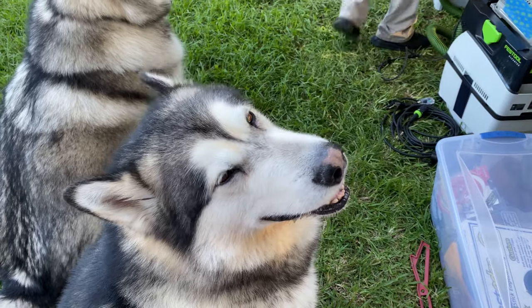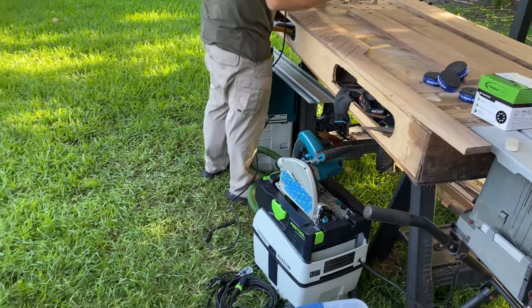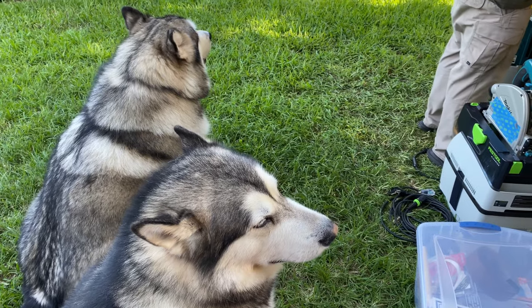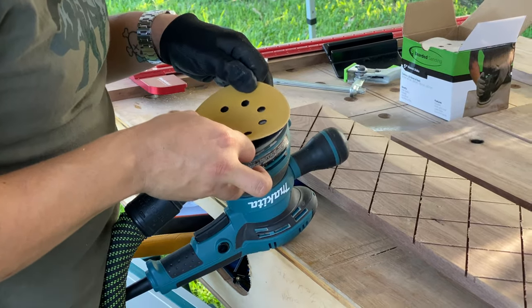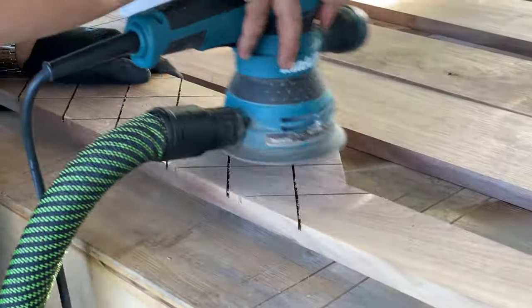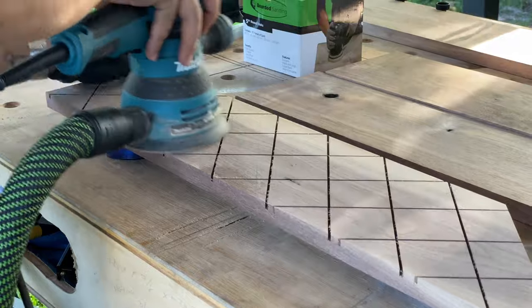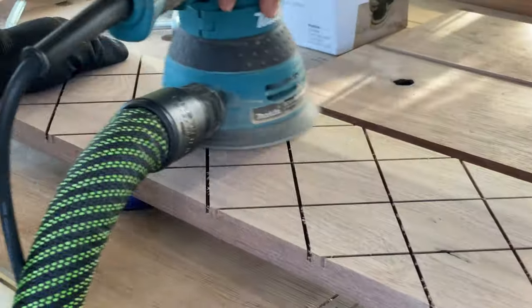Apollo, are you helping daddy? Yes, you're helping daddy build your bed! Now I'm just sanding it down — you'll see me sand the pieces many times during this project, but right now I'm sanding down all the little fuzzy pieces that were left by the saw when I passed it by.